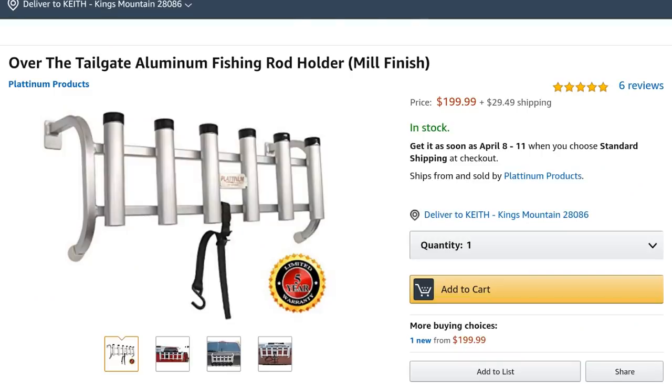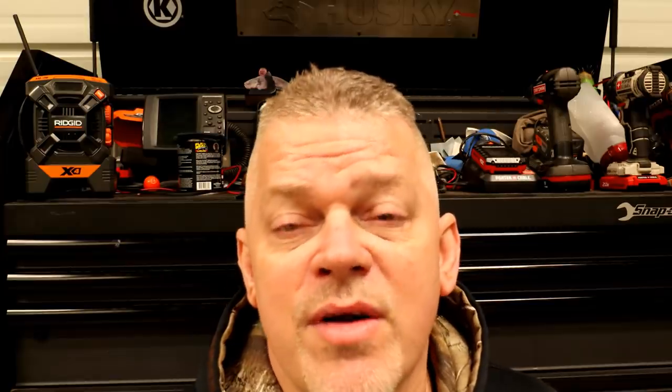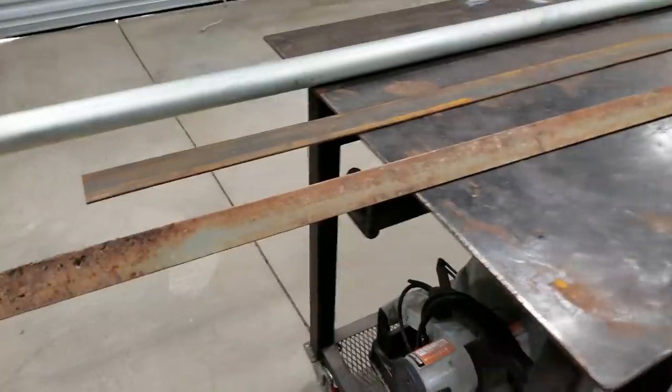Today we're building a rod rack for the back of a pickup truck. I've had a lot of expensive rods get broke over the years and I've wanted one for a long time, but most of them you see online are expensive. Today's rod rack is really simple — I think I got 35 bucks in it. It includes the steel, the stainless steel hardware, the bed liner spray, and the plastic dip. I saved a lot of money doing it myself. If I had an aluminum welder I'd probably do it in aluminum, but it's not as heavy as I thought it was gonna be.